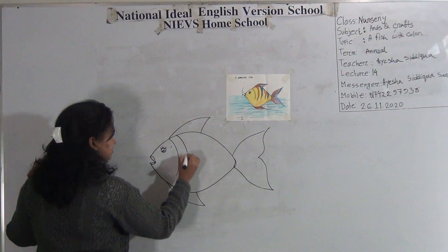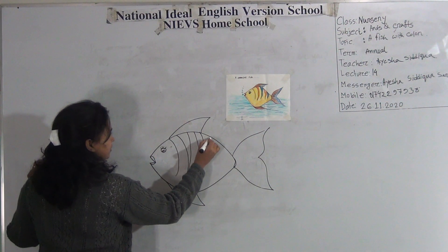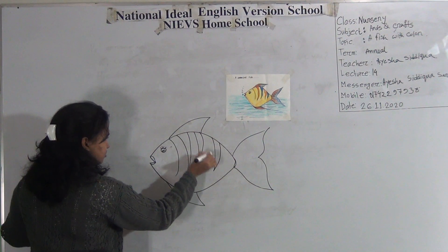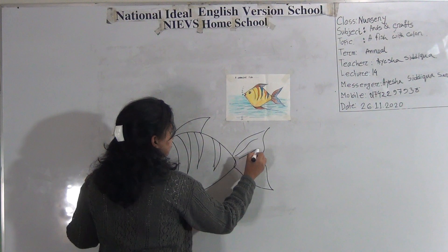Then design for the coloring. It's so easy. And join the curved line. I hope you all enjoy drawing it.